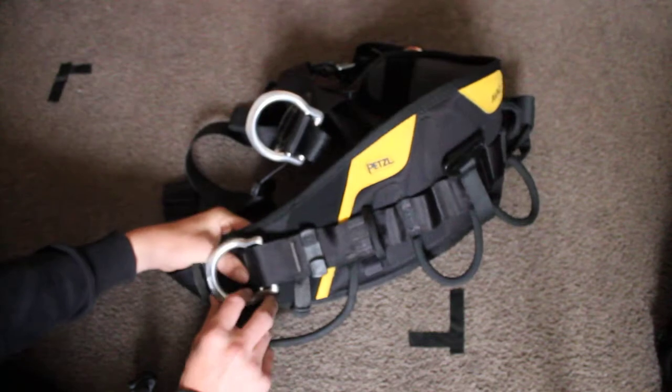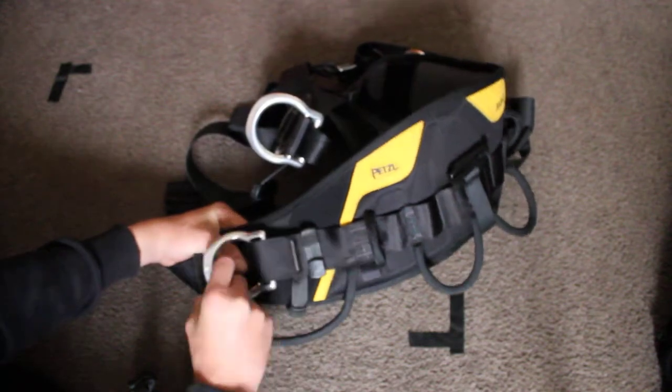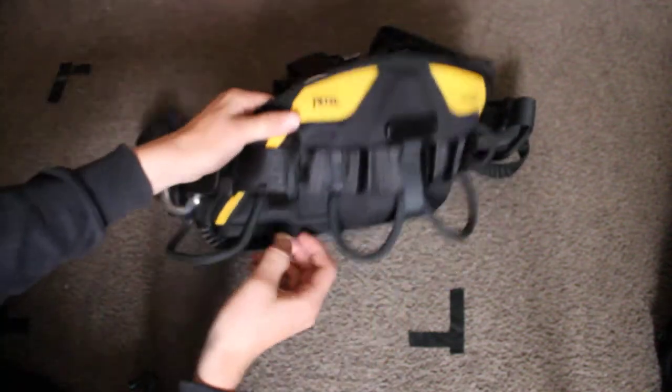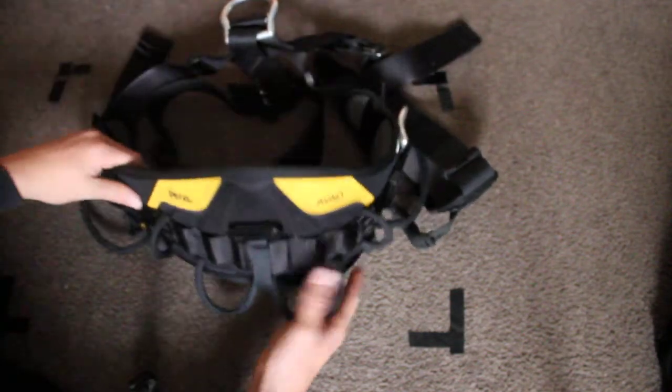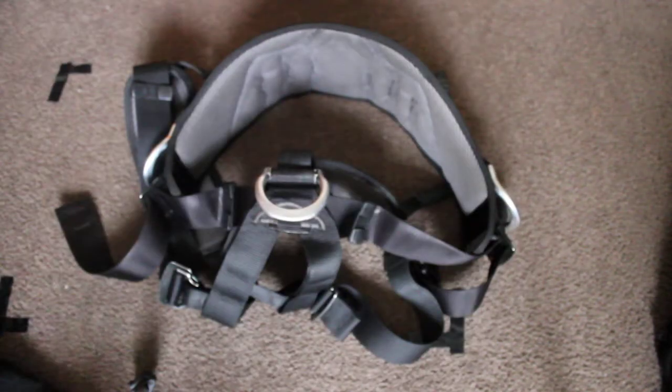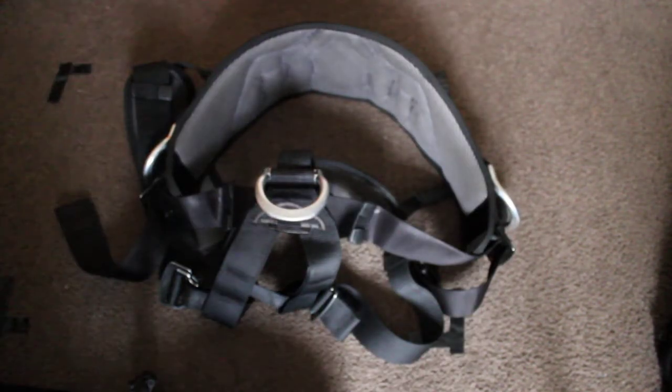Now we're back to the D-ring on the other side. It's the same. We have these little tags here for attaching a Petzl tool bag. And that's about it for this video. Thank you for watching, see you next time.